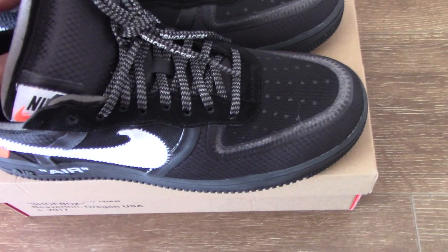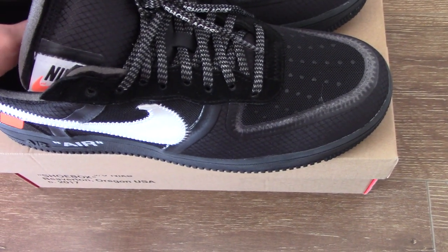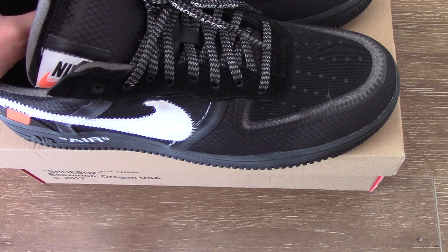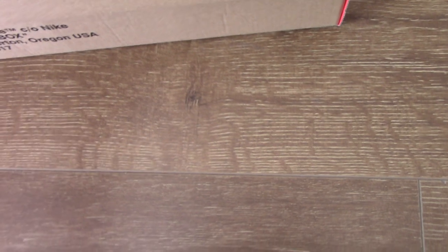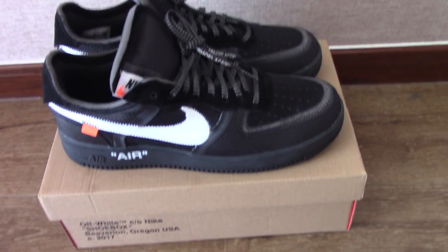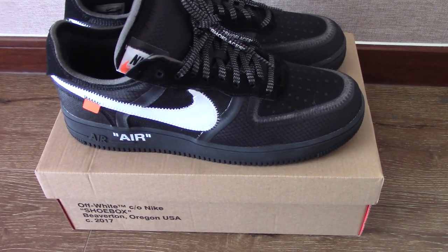We also have three colorways: black, white, and green. All of them are ready to ship, so you can pick any color you like — different people, different enough.